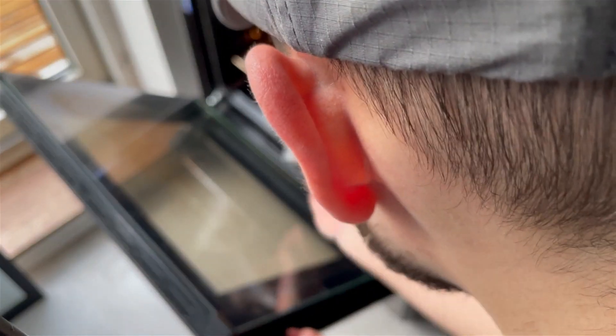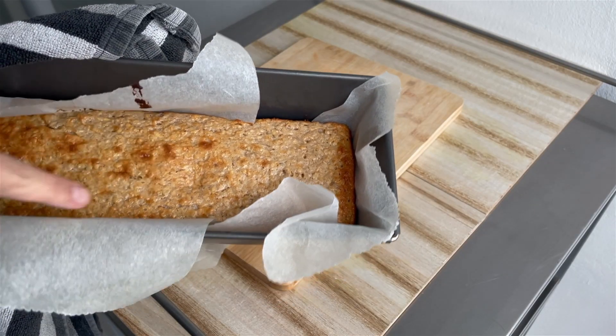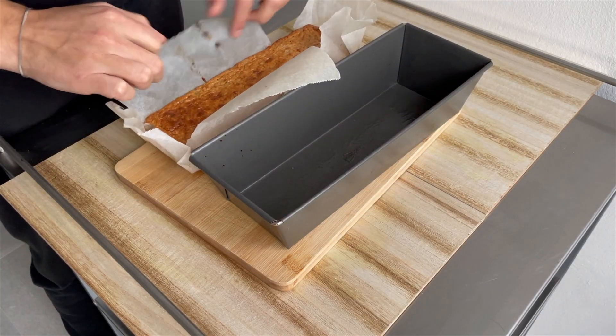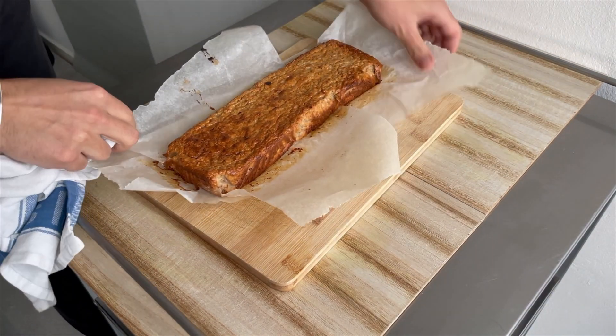We whack it into the oven. 25 minutes later it was still a little bit too soft and not enough color yet. But let me tell you, the smell coming out of this is incredible — no lie. After 35 long minutes it was finally done. Look at our beautiful banana bread — but now you need to let it cool down completely.